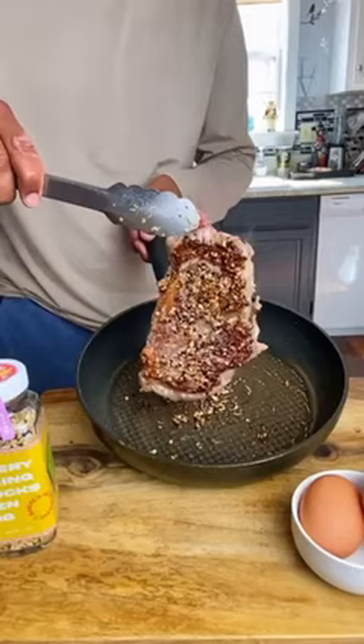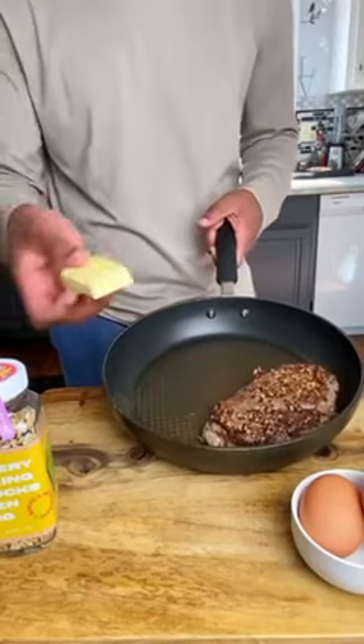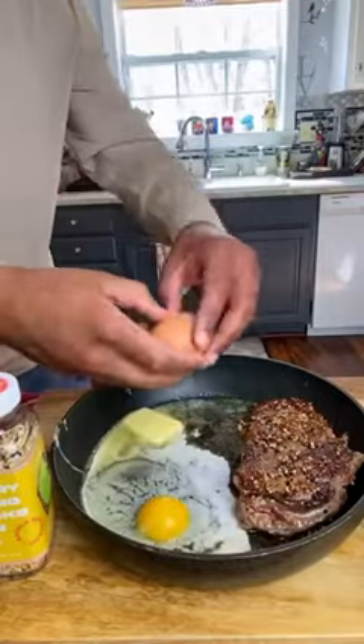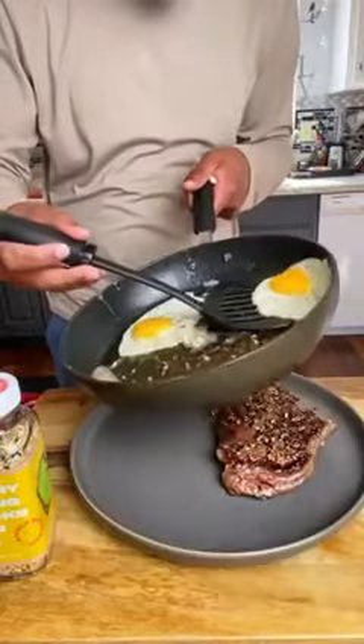Once your steak has developed that beautiful crust, give it a flip. While that steak is cooking, let's add a knob of butter and a couple of fresh, organic eggs. Go ahead and plate them up.